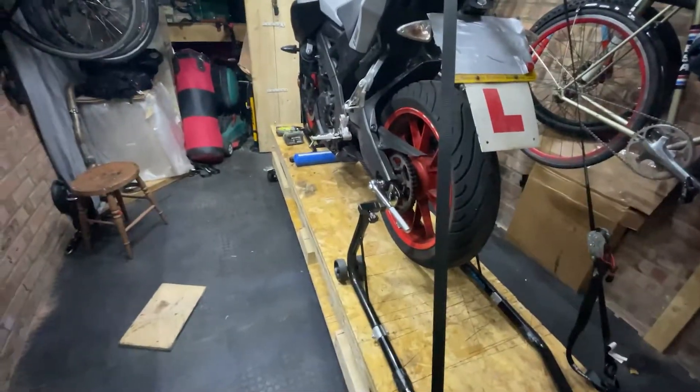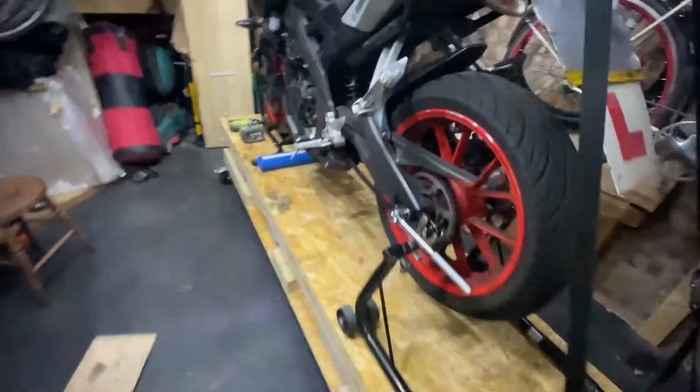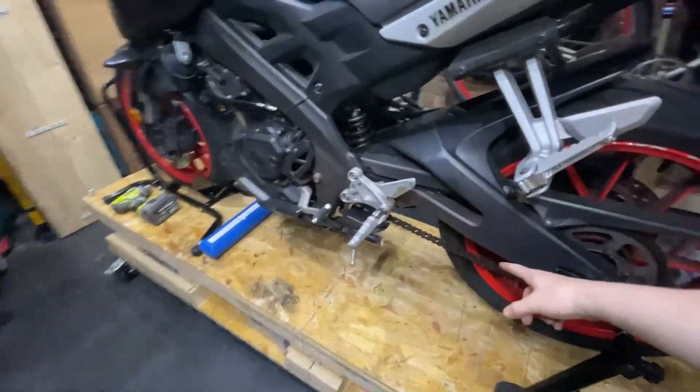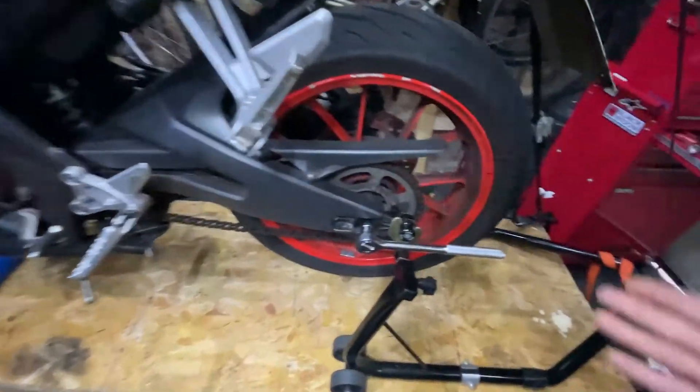Hi guys, welcome back to another video, hope you're having a good day. We're just about to show you how to change your chain, your rear sprocket, and your front sprocket.